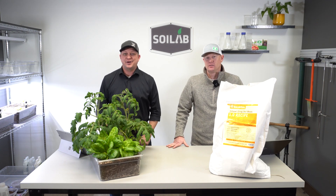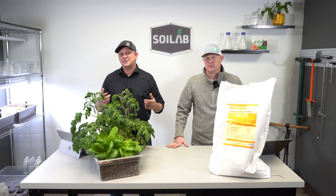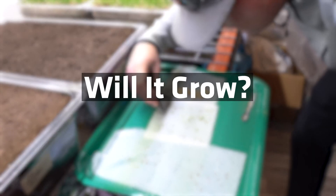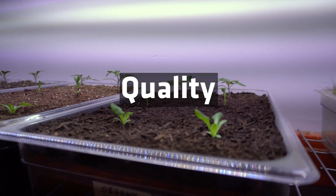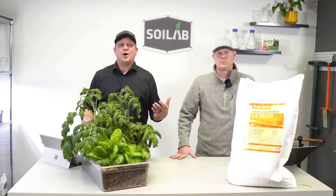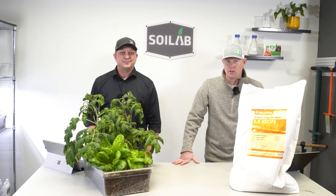Have you been checking out the Build a Soil 3.0 recipe online but haven't pulled the trigger yet? Follow along the Know Before You Grow series to see if it'll be a good fit for you. Follow us along as we fill out a scorecard and evaluate its overall score and best uses. Welcome or welcome back to the Know Before You Grow series — I'm Matt and I'm Chris with MySoil. Let's dive right into price.